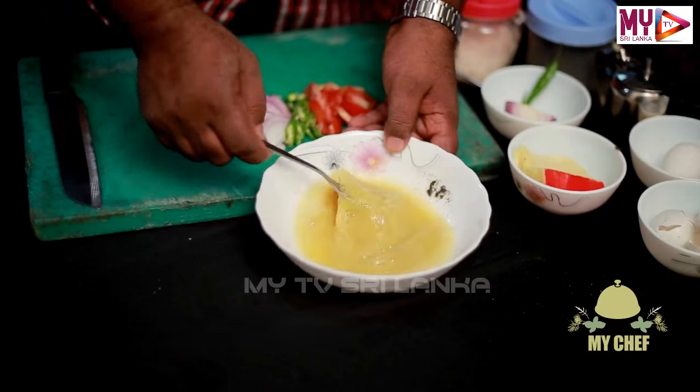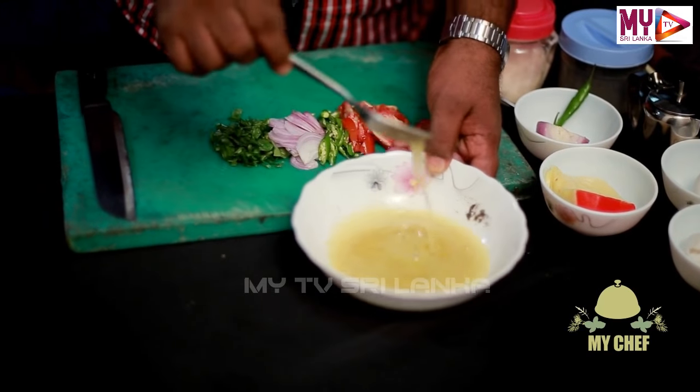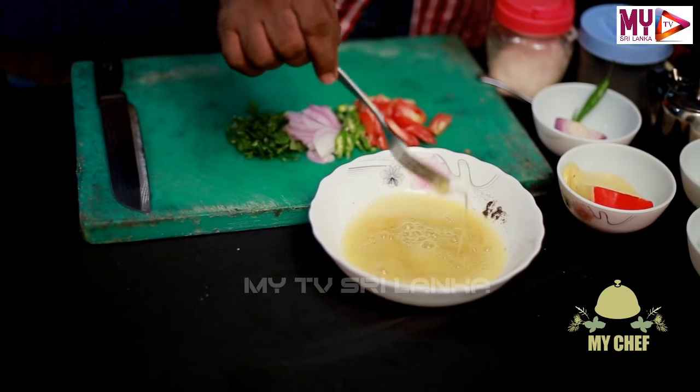When the chicken is cooked, we will add the chicken in the middle. Then we will add the cheese omelette. Let's put the garlic in the pan.